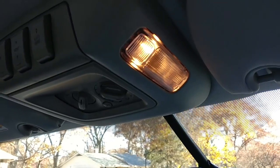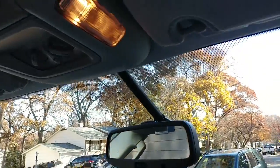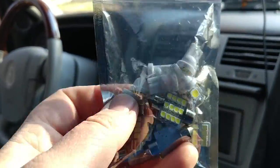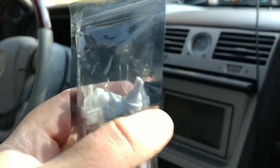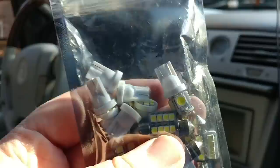Hey, what's up YouTube! Today I'm going to be putting some LEDs in the Navigator. I actually have this LED kit from the Lexus IS 300, and it has some of the bulbs I need. The other bulbs I need for the back I put over there in the door.